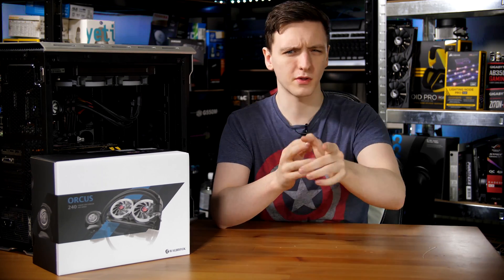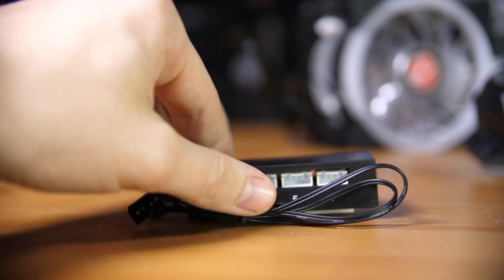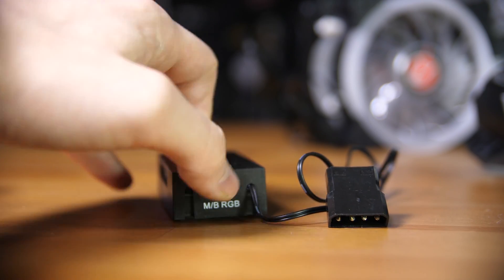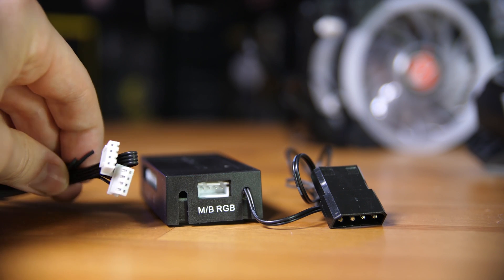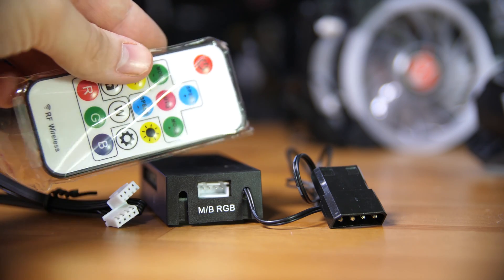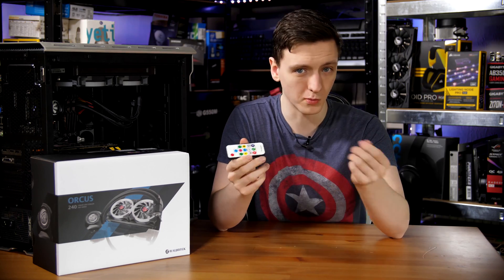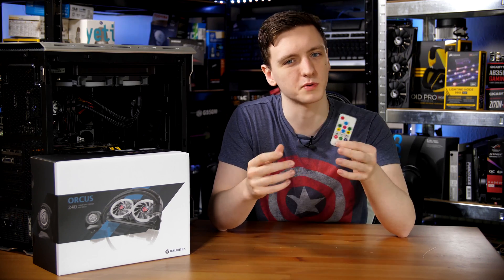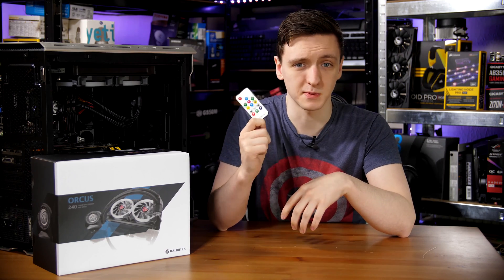You also get an RGB hub included with an RF remote. The most interesting thing about the hub, despite the fact that it has eight or nine-plus connections, is that it allows you to either connect to your motherboard with what seems like a proprietary cable that wouldn't work with most motherboards, and an RF remote with a toggle switch to switch between the two. The remote comes with a small slip to remove and connect the battery, but there was no battery included, so I had to use a watch-style battery from another RGB remote to get it working.